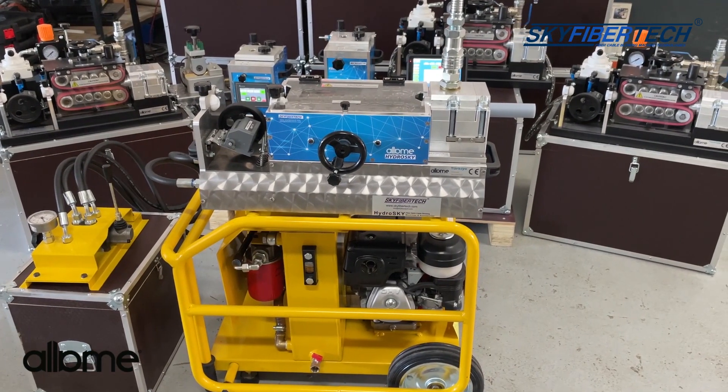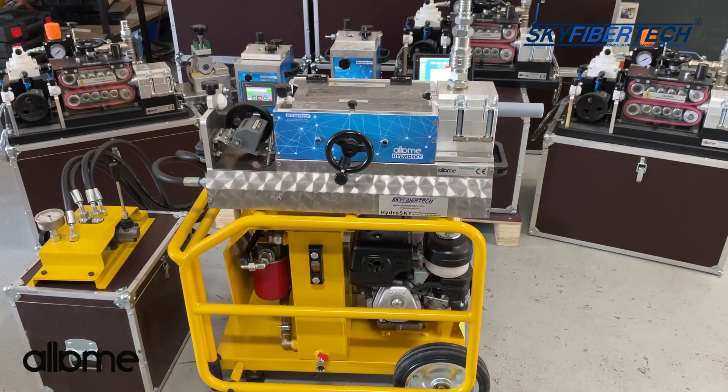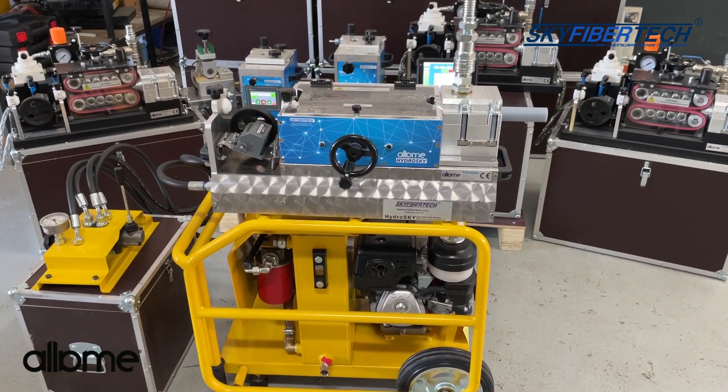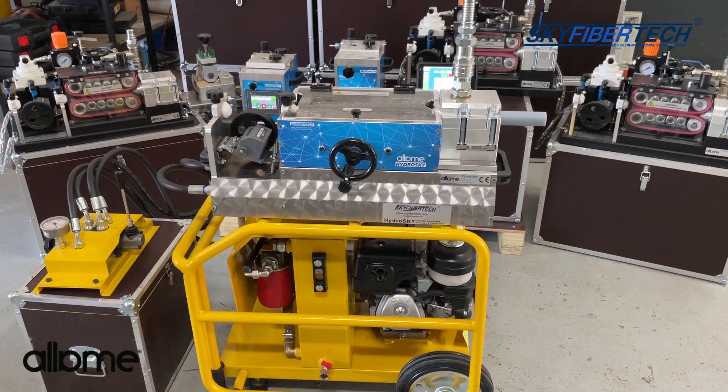Hello everyone. Today I will describe the HydroSky Fiber Optic Cable Blowing Machine. You can use it as a user manual as well.